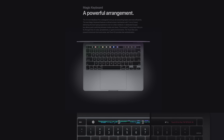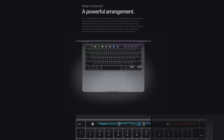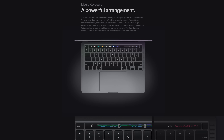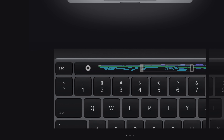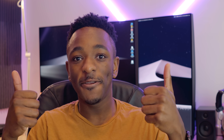The new 13-inch Pro has been updated to use the scissor switch keys. These will be featured on both versions of the 13-inch Pro, and this means that the butterfly switch keyboard is officially dead — rest in pieces, you will definitely not be missed. And just like the 16-inch Pro, the 13-inch Pro now uses a physical escape key again, which is good.